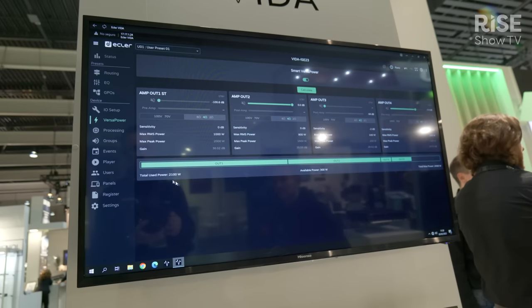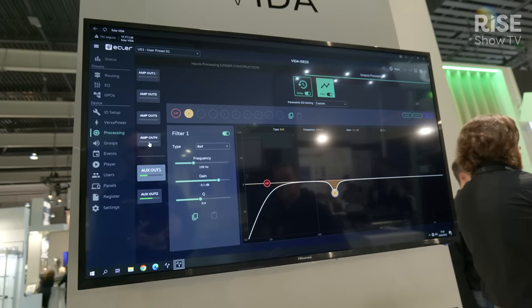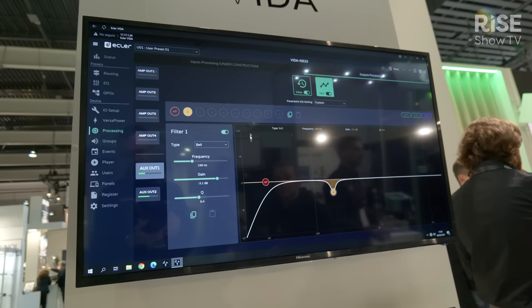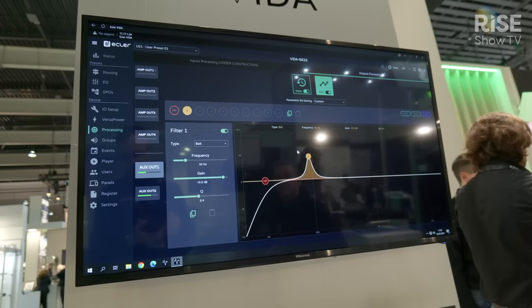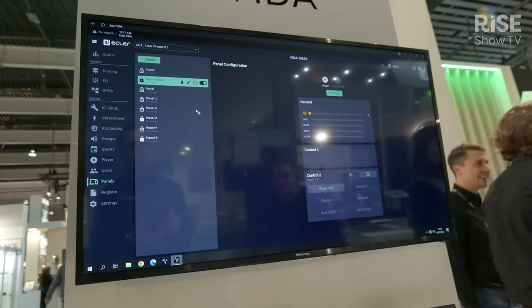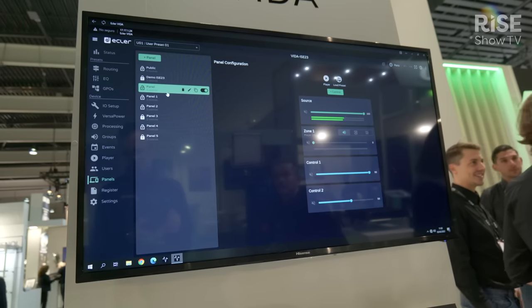It also features a very simple and user-friendly end user control panel system which runs on Android or iOS. Dealing with the Vida series needs no software installation in a computer because there is a web app running inside the unit, so that any external device running on a standard web browser can be used for that.